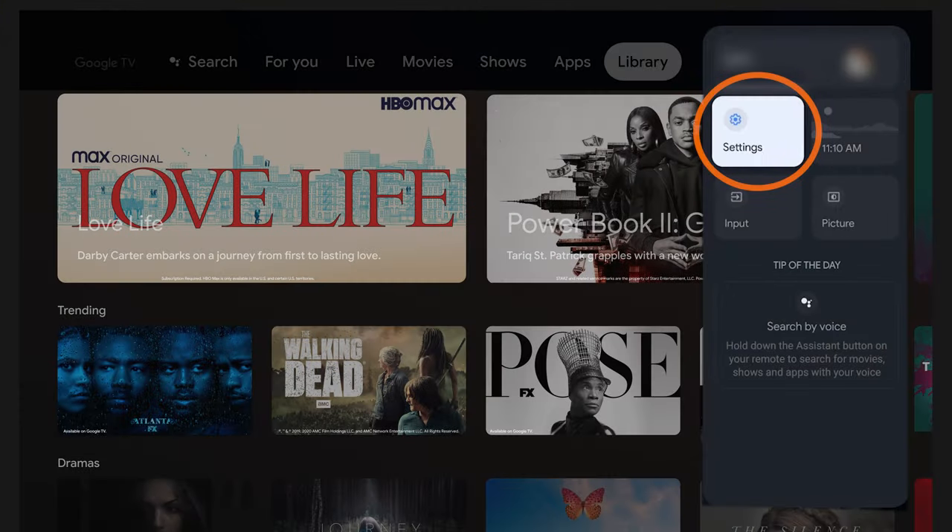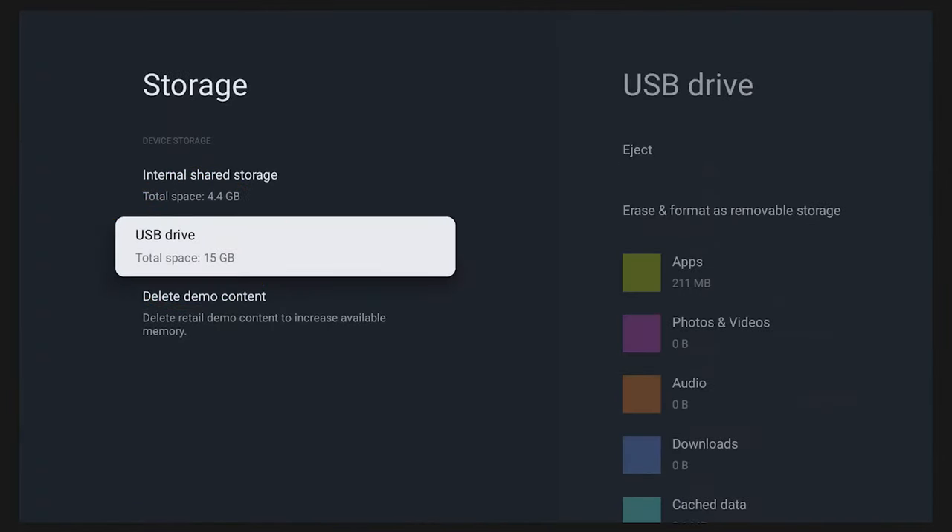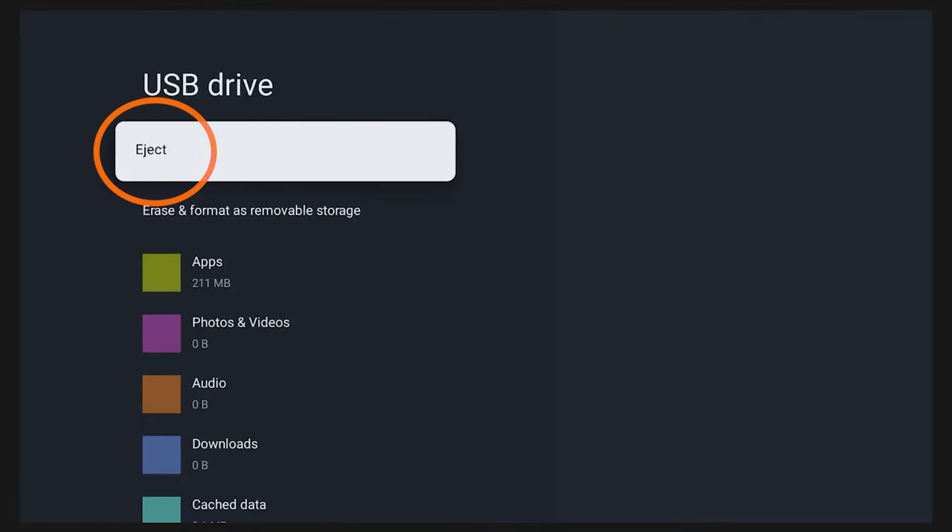One last thing: in the event that you want to remove this USB drive from the TV — which I don't recommend — you're going to follow a similar process: Settings, System, then Storage. Click on the storage device and you'll have the eject option. Hit eject and you'll be able to remove the USB drive safely. Remember, once that USB drive is removed, you no longer have access to the apps and information downloaded on it. So if you have to remove it, make sure you transfer those important apps and files back to the built-in onboard storage of the TV before ejecting.